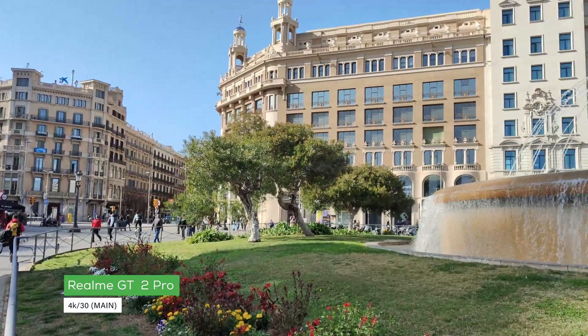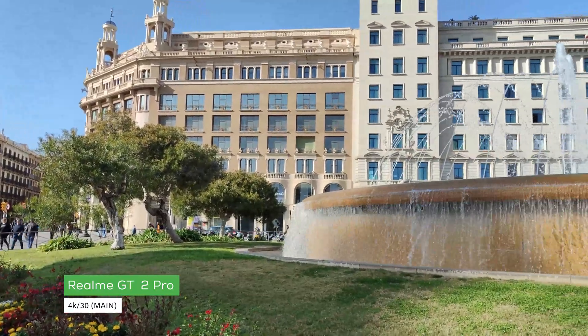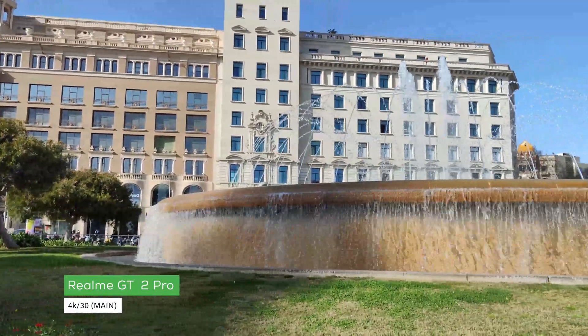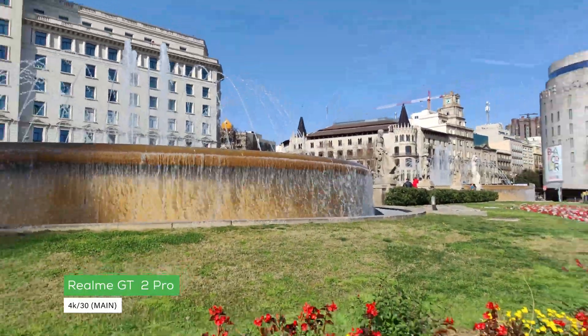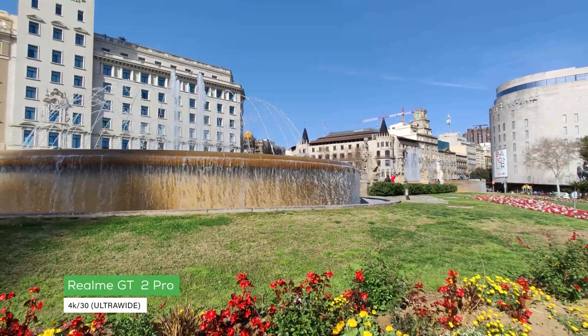And this here is a look at video capture from the rear cameras on the back of the device, starting off with the main sensor, then switching over to the ultrawide camera.